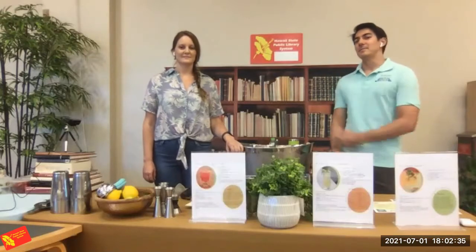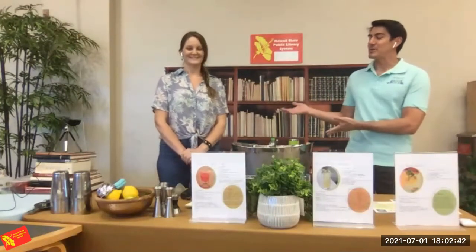Hey, hello everyone, and welcome to our Tales and Mock Tales program for the Hawaii State Public Library System. My name is Nainoa Mau, and I'm the executive director of Friends of the Library of Hawaii. With us we have Haley Berkey, and she will be taking us through three different mocktails tonight.